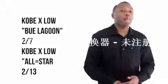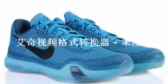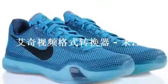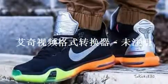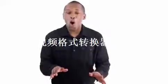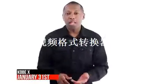I'm not sure. With All-Star happening in a few weeks, from all the leaks it appears that a low will be dropping on February 7th — that's believed to be the Blue Lagoon colorway — and the All-Star colorway will be dropping on February 13th. Just to be clear, these are all just my thoughts and none of it is confirmed yet. All of that will come tomorrow when Nike officially unveils the shoe.